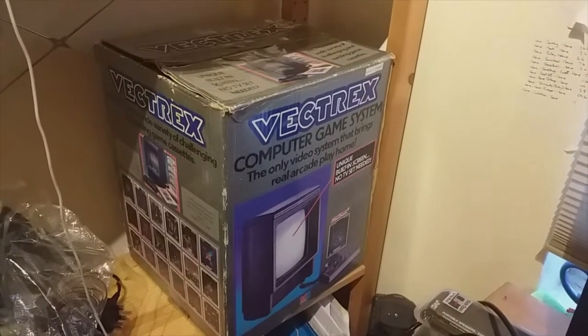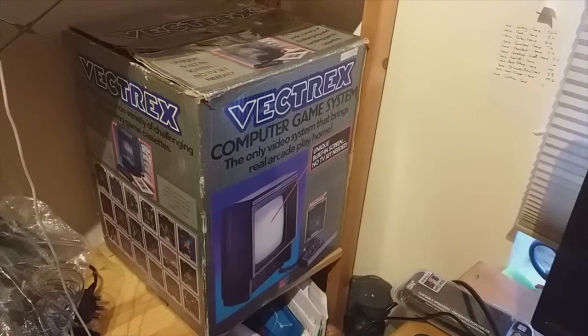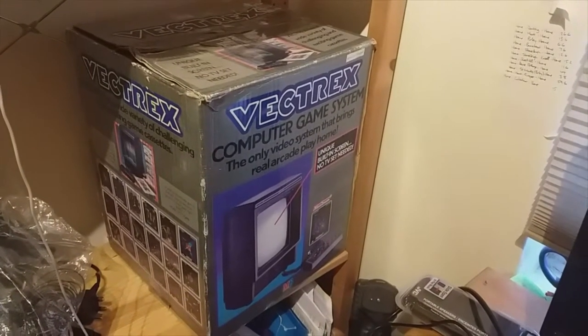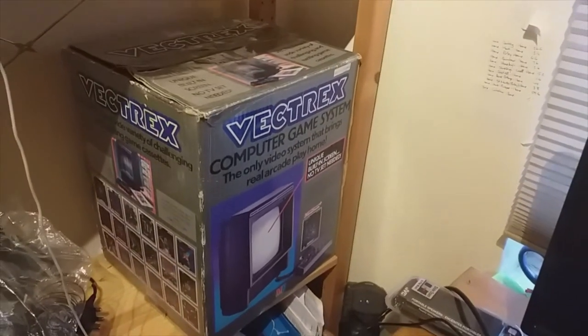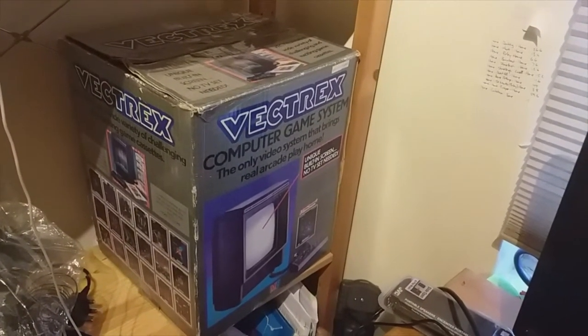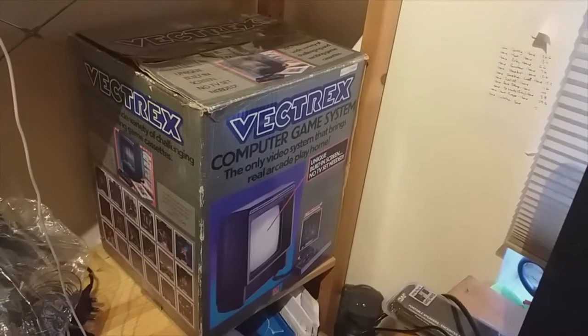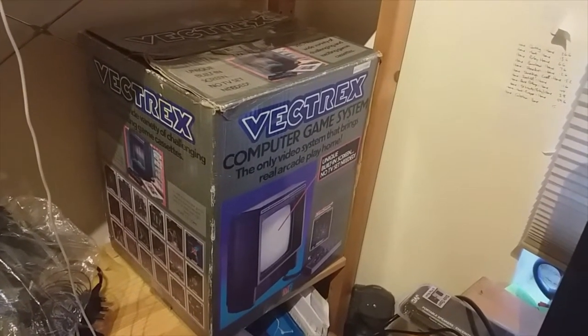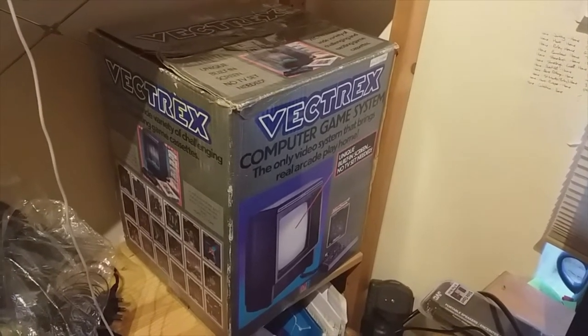So there she is sat on the shelf. This normally happens with odds and ends that I like - I've got Amigas, Spectrums, and Commodore 64s sat on these shelves. It's a keeper for now kind of thing, but I haven't even turned it on, so I'm going to take it downstairs, make myself comfortable, and plug it in.